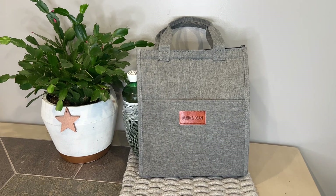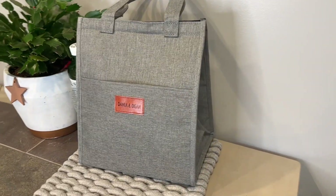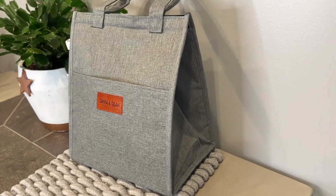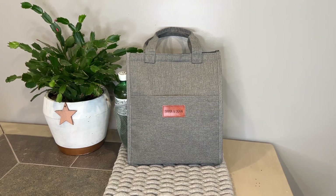We can take our new bag anywhere whether it's the office, school, outdoor, or the beach and we can store almost anything in it — whether you want to use it as a lunch bag, a sun-dry bag, a cooler bag, shopping bag, picnic bag. You can even use it as a cosmetic bag. It's suitable for people of all ages.